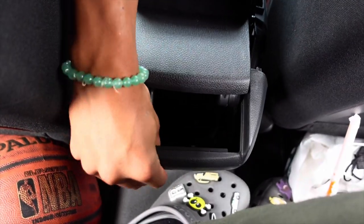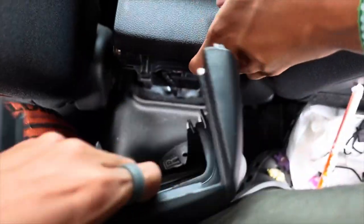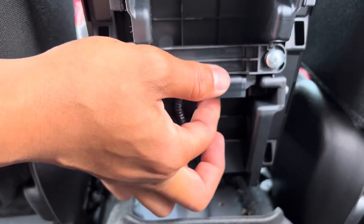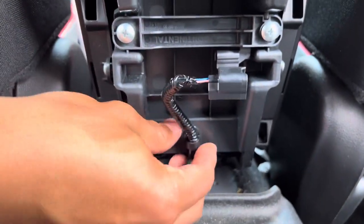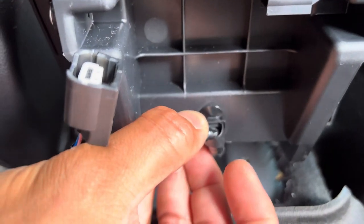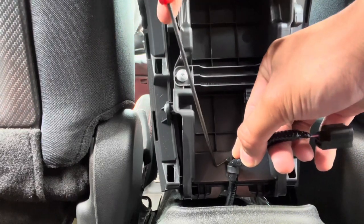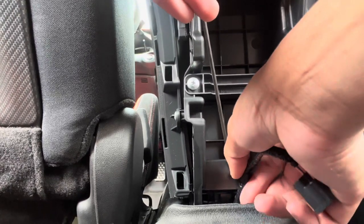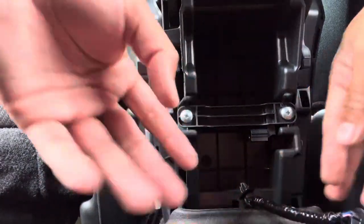There are some connectors back here - there is a connector for your keyless entry that should be back here, so you do want to unplug that. This is the connector that you want to take out - you want to fully take that out and take the locking tab out too. Get that little pick tool, go right behind it, push down and it should just pop right out.